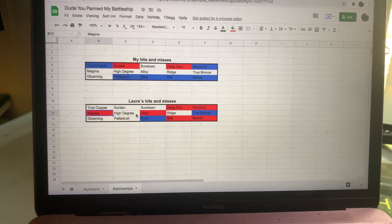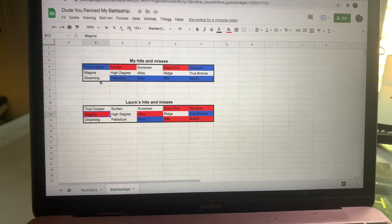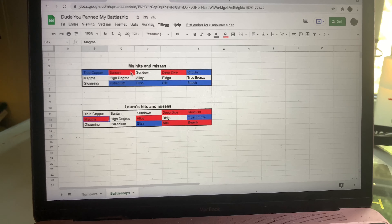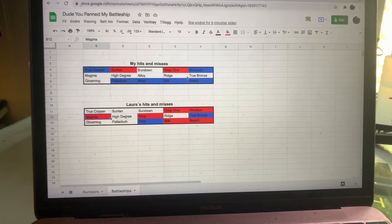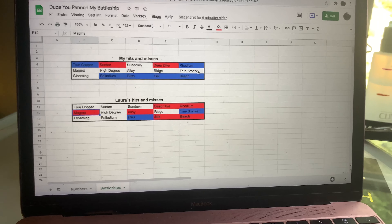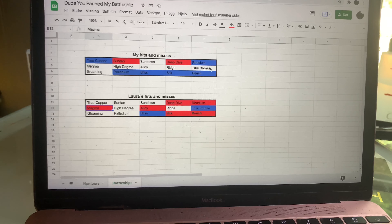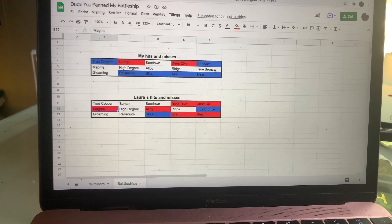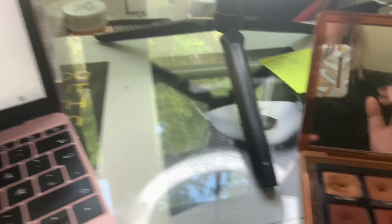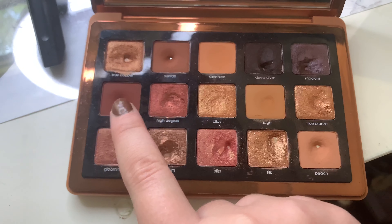Laura is still figuring out where her battleships are. I know that my two-pan is right here, my three-pan battleship is right there, and my four-pan battleship is here. I know where all of my battleships are and Laura is still working out hers, but this is still going to take quite a good few months — I have three mats left.